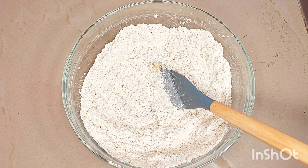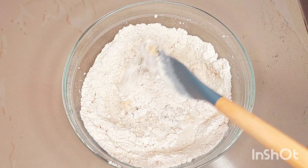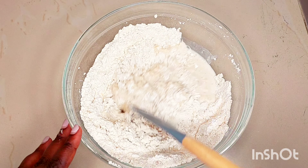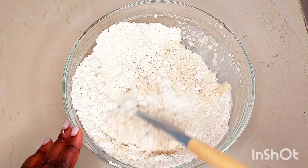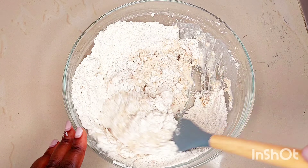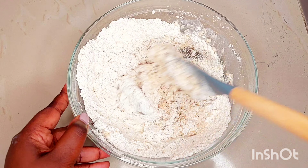Now I'm going to be adding a cup of warm milk gradually until the dough is wet and runny. You need to be careful not to make it too runny and also not too thick, so make sure you're adding the milk little by little.